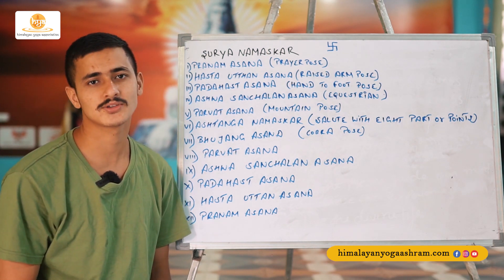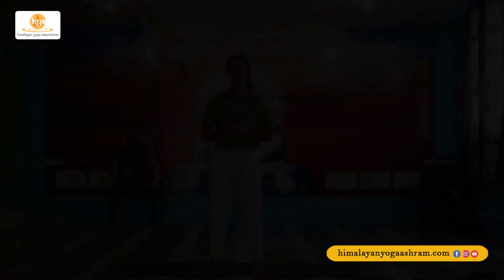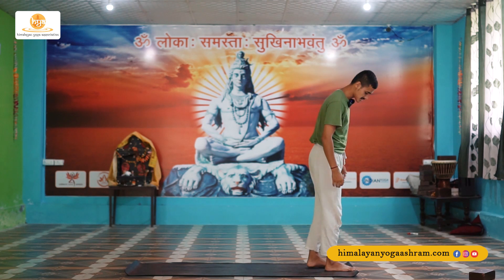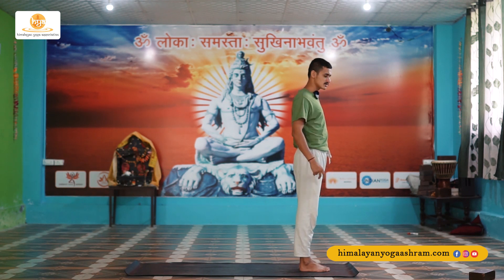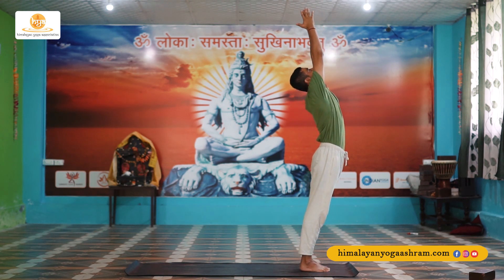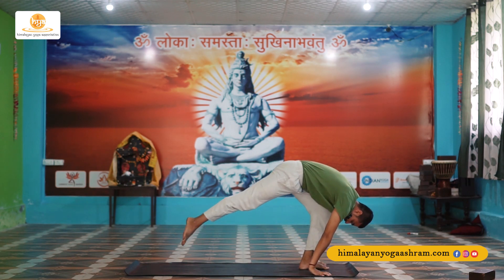Let's practice this Sun Salutation on your mat. You'll need a yoga mat to start the class. If a person has a lower back injury or high blood pressure, please be careful and go slow. Let's start — I'm showing the demo first. I'm starting this Sun Salutation at the top of my mat by taking a one-foot distance. The first posture is Pranamasana.